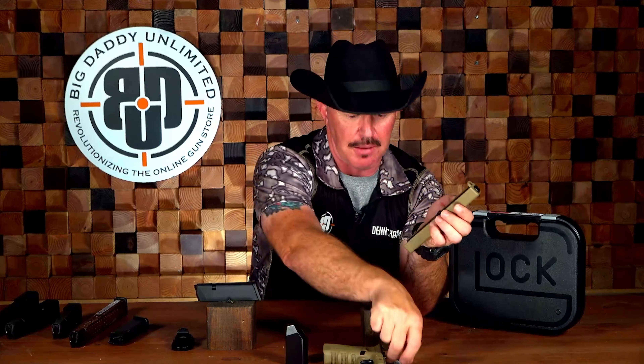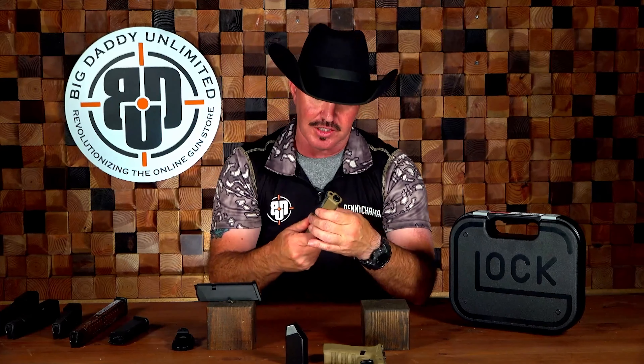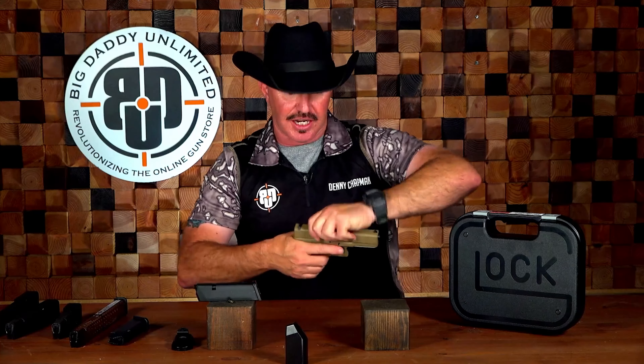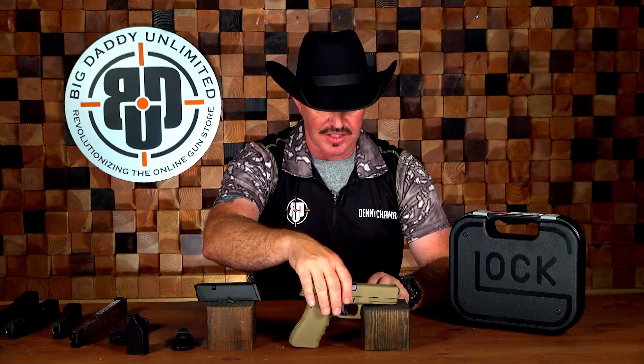Now let's talk about reassembly. We'll get that barrel back in there — even with the light shining in my eyes, I've done this so much I could probably do it with my eyes closed — and we'll get her all back together. Now we are back in action with the Glock 17 Gen 3 in FDE. What a great gun.